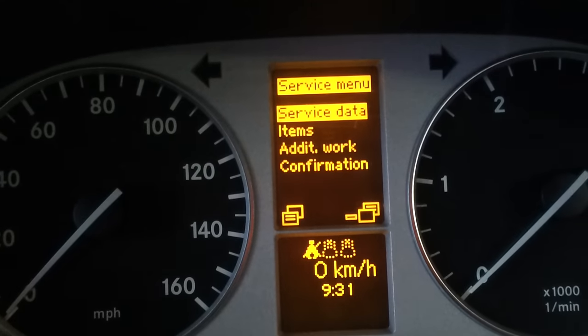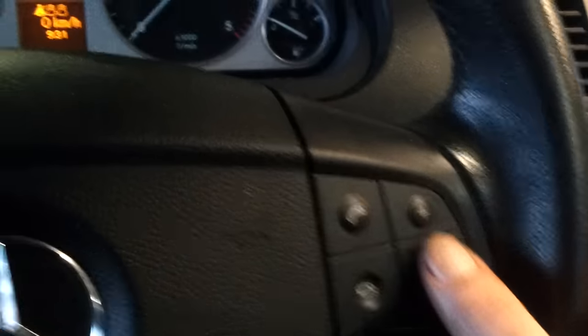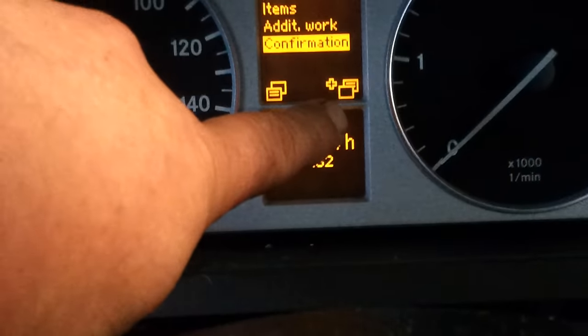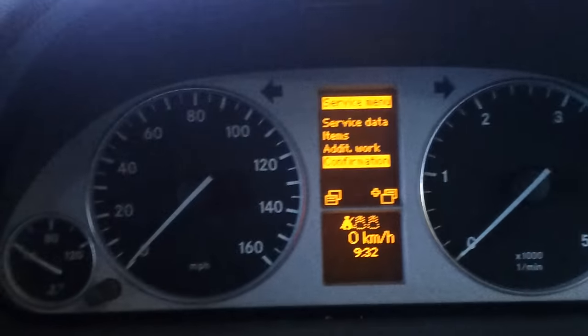By pressing down you'll see service data. So if you want to reset the service light, use the up and down buttons here. Confirmation — and to accept, confirmation is there. It tells you that's a plus by showing that, so it's the same display.